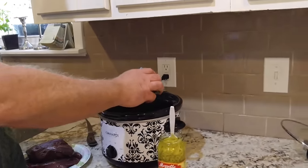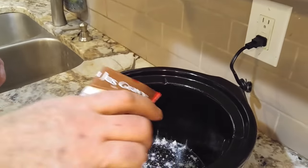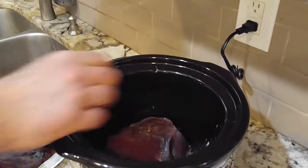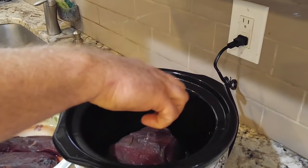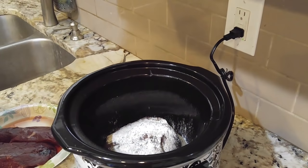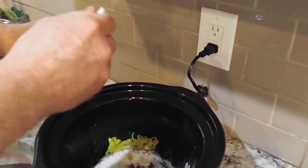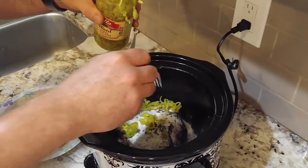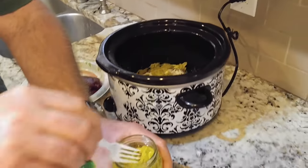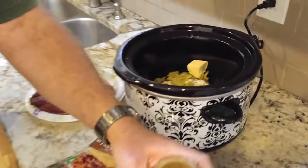We're going to put a little bit of the package on the bottom just to make sure it's well seasoned. Then we're going to add a piece of roast and repeat this process — layering in some peppers and butter. We're just layering, that's all we're doing.